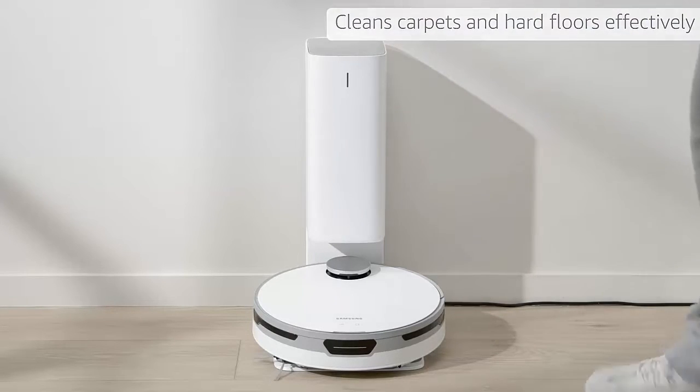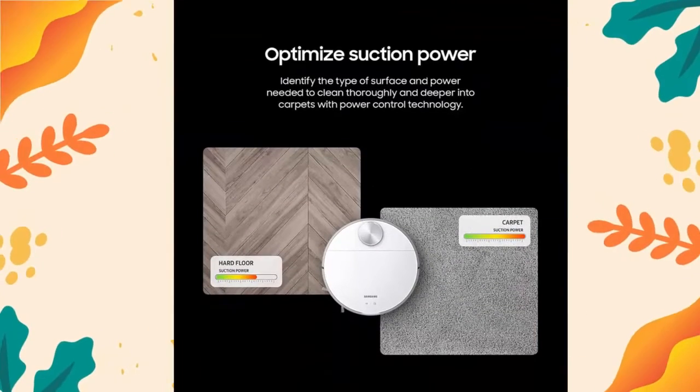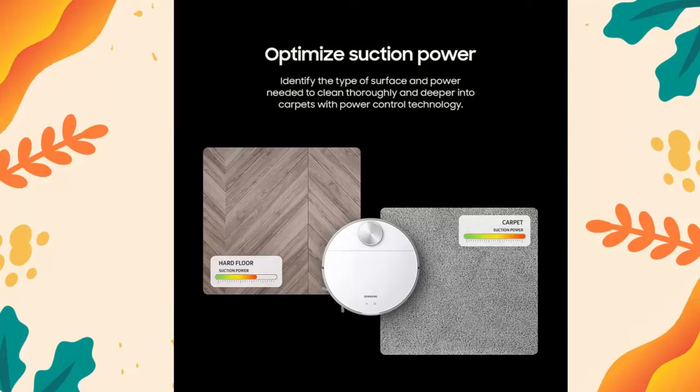Choose where you clean. Select where JetBot should or should not clean by choosing specific areas of your home to clean with Select and Go.